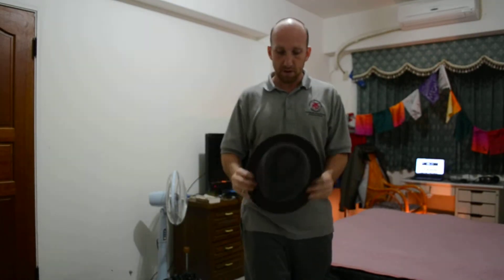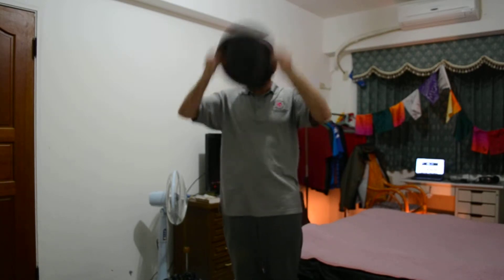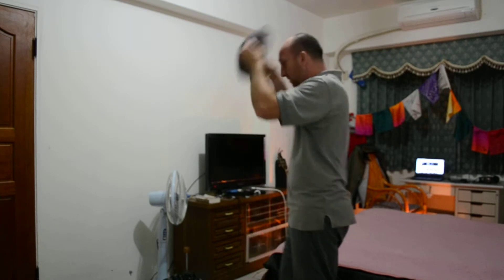Hey, how's it going? Mikey here for Trick of the Day. I'm going to show you a hat trick — a fancy way to put a hat on your head. This isn't a proper juggling hat; this is a Stetson that a friend of mine gave me for my birthday one year. And that's it, it's just a simple flourish onto your head. Here's from the side — let me slow it down for you.